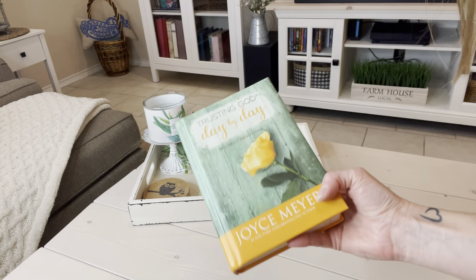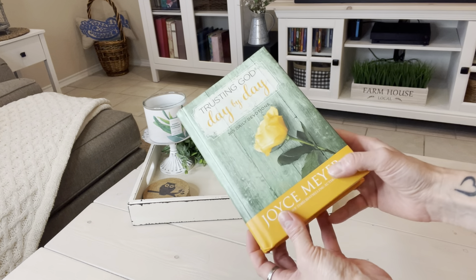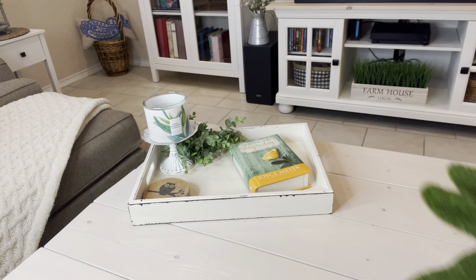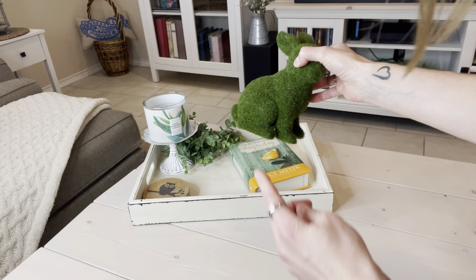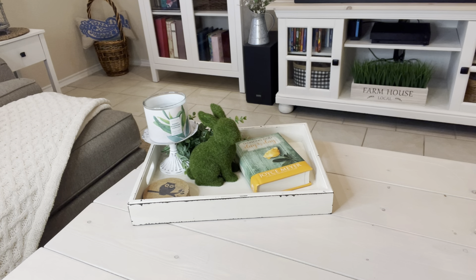I like to leave out the books I'm currently reading — not only to remind me to read them but because it makes the space feel cozy. That's that functional element. I'm going to set that in here, and then we need a bit of spring, so I have this cute bunny from Hobby Lobby. I'll set it in here — but I'll tell you, my children will move this three times today, and that is it.